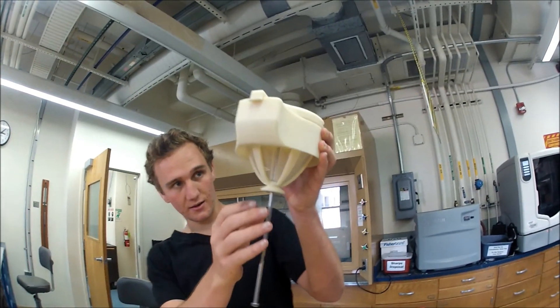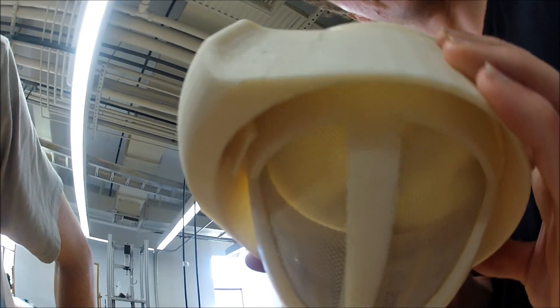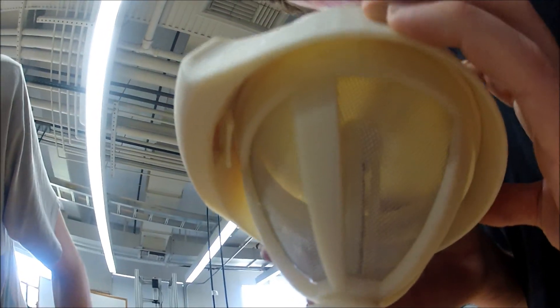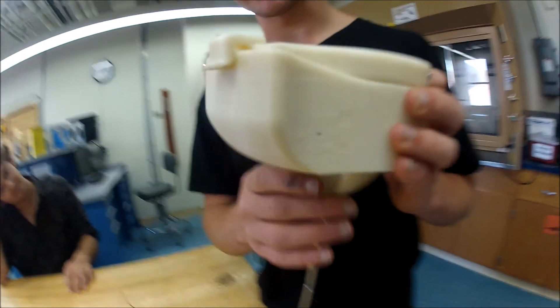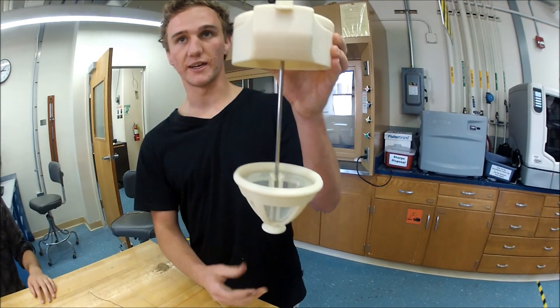The flap is now open and the consumer is able to drink their coffee. Once they are done, they can easily remove the basket and pull it down for easy cleaning.